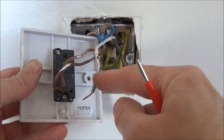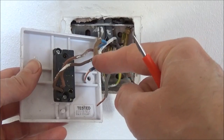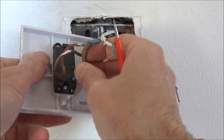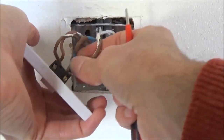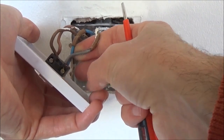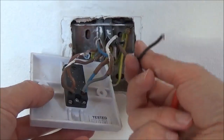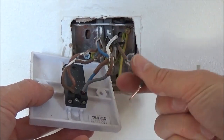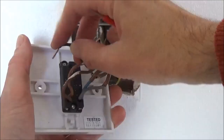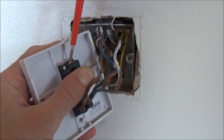Now take the grey wire from the three core and earth cable and the blue wire from the twin and earth cable and place those into L2. Again once you're happy that those are in place with no bare wire exposed, tighten the screw. Then finally take the single black cable and place that into the common at the top. Push that into place and tighten the screw.